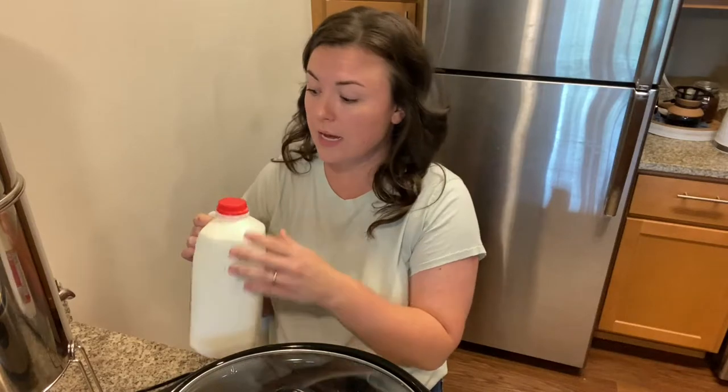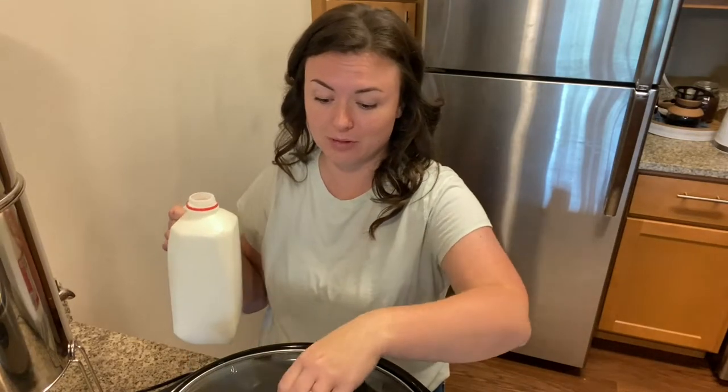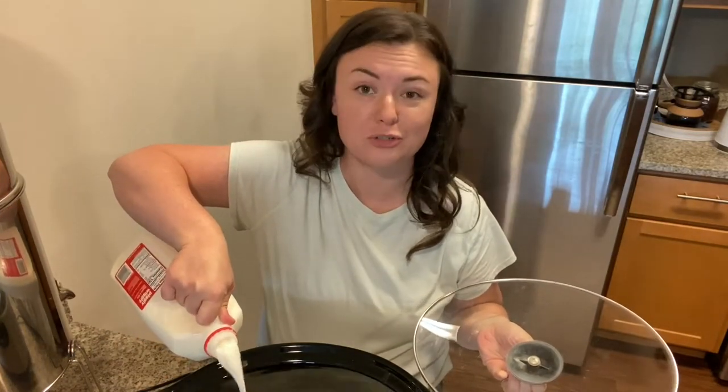To start our yogurt, we're just going to take our milk — in this case I'm doing a half gallon. You could also do a gallon, and I'll go over how much yogurt starter you'll need if you do a gallon. But today we're going to make a half gallon, or two quarts. All you need to do is pour the milk into your crock pot.